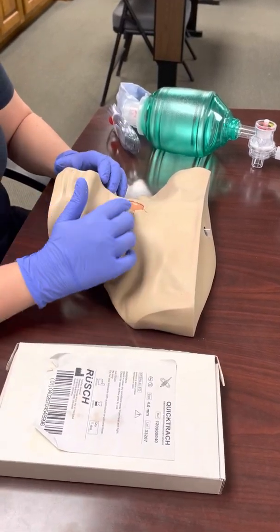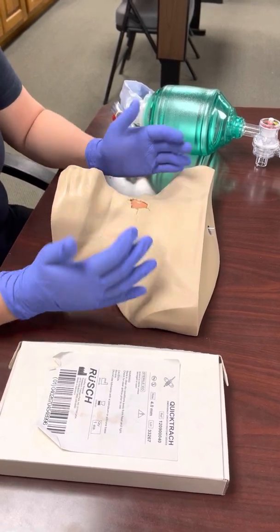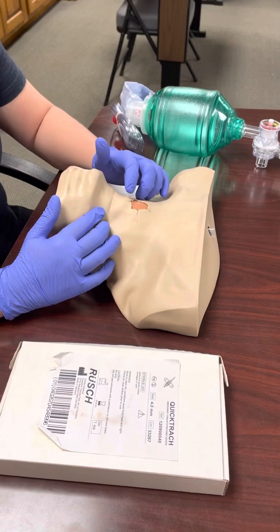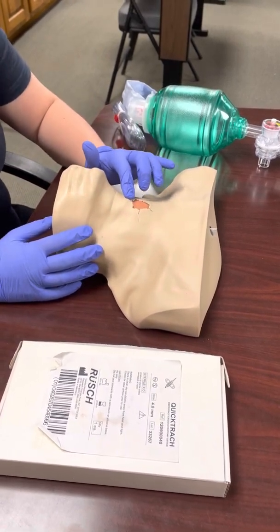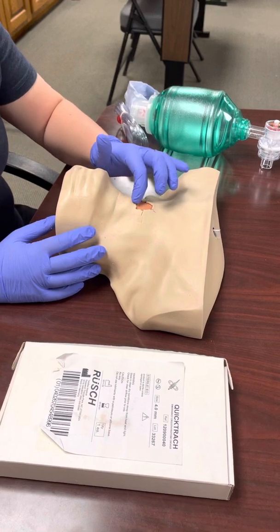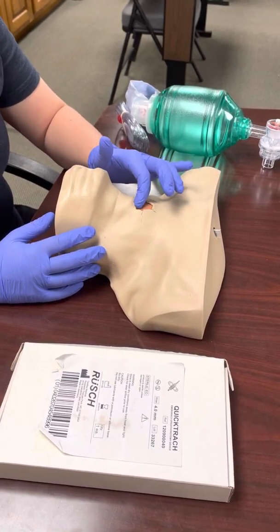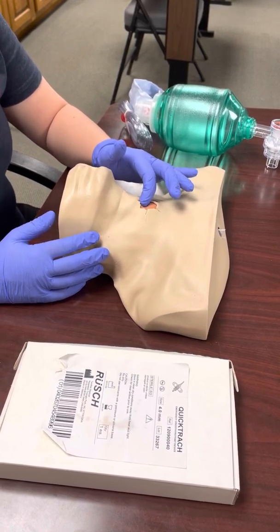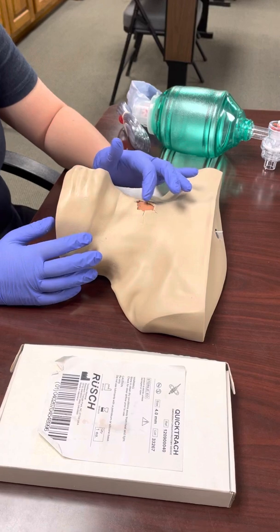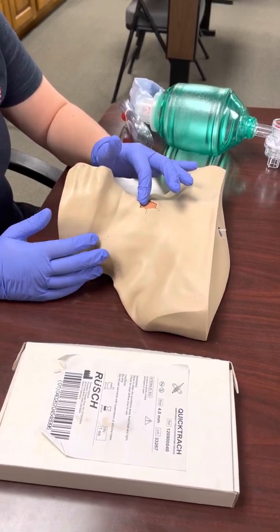The first thing we want to do is find our landmark — the cricothyroid membrane. On this mannequin it's going to be where the open area is, but we can find this on any patient. You're going to be at their head. Find their Adam's apple, which is their thyroid cartilage, feel a little divot, then find their cricoid cartilage. That membrane in between — that little divot — is what we're aiming for to introduce our Quick Trach.